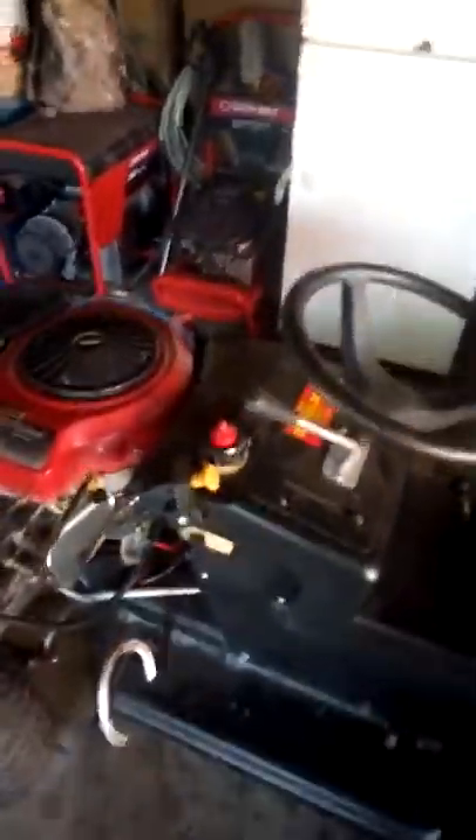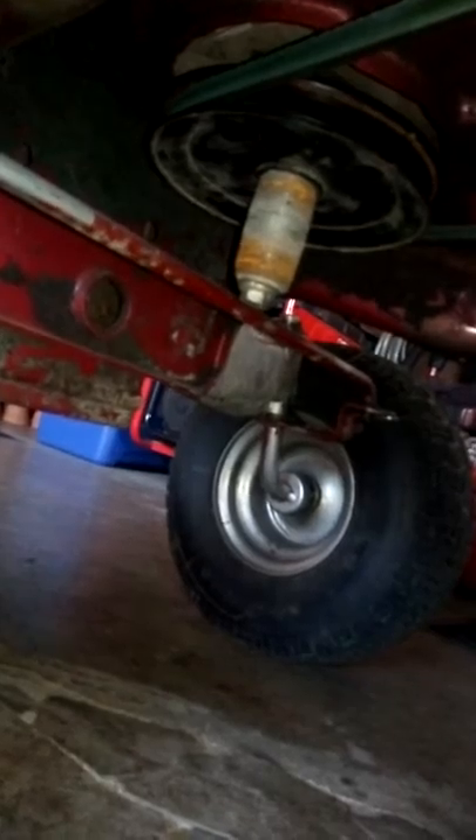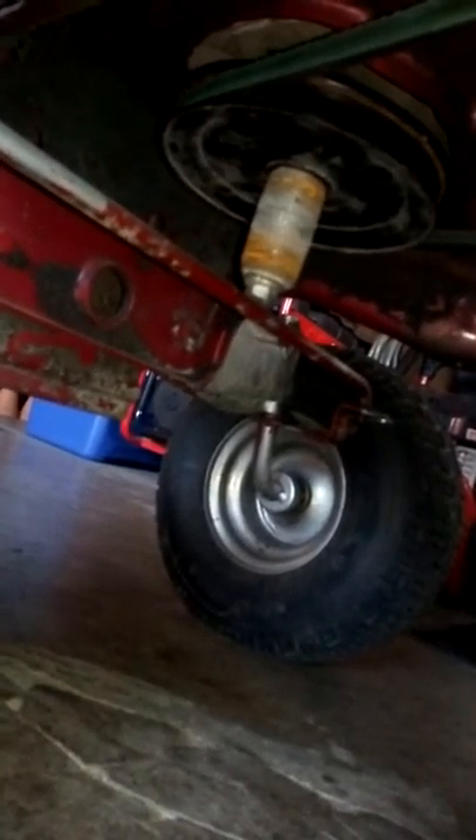We're trying to make this one street legal and make it go pretty fast. Right now it hits around 45. My front pulley is four and a half inches and my back one is two. I have an idler pulley right there — it's a pretty simple setup. Just had to make it go around my shifting linkage, right there. That's my shifting linkage, and there's my clutch pulley. That's a pretty big front pulley — might even be a little bit bigger than four and a half inches, maybe five.